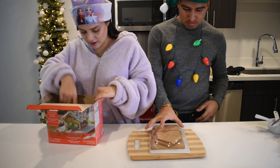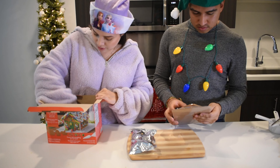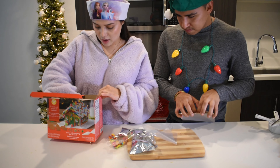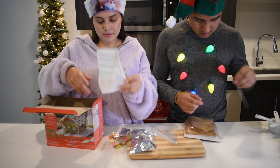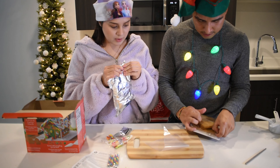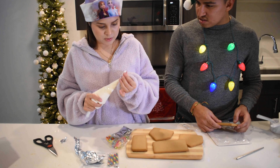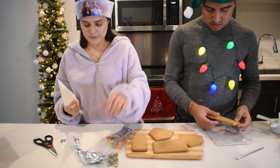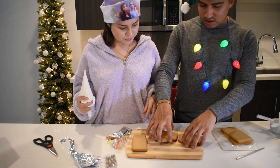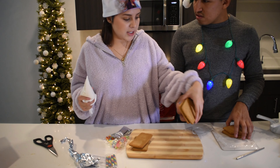So here we have the cookies — I'm not sure what this is or any of this stuff. But I think that's the thing where you stick it. So I'm guessing we put this here. This is just because it's thick — we can use it without that thing. That's a little bit annoying so we are going to discard that. So is there a floor to this house?